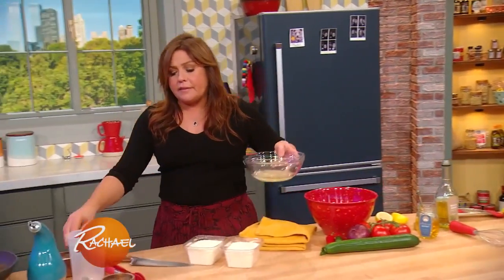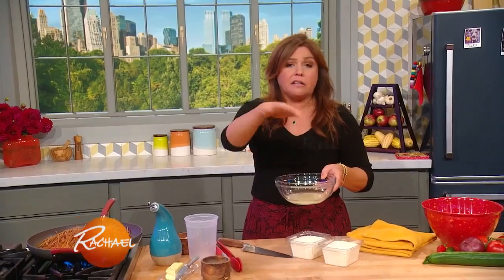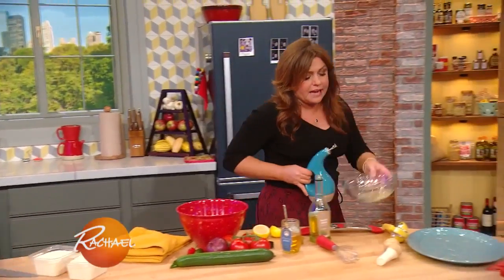Now the tomato and onion salad — my mom and I make it more often than not with just salt and a little olive oil on top. This one, I'm making a light honey dressing to balance the flavor of a couple garnishes we're gonna put on the salad.